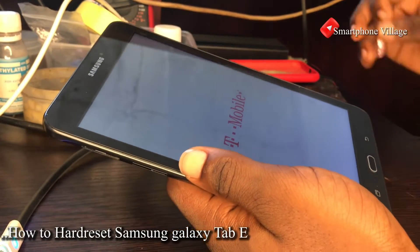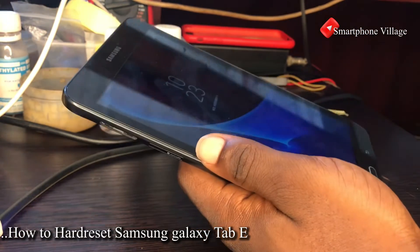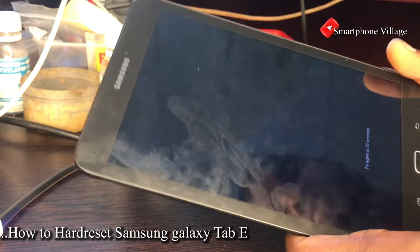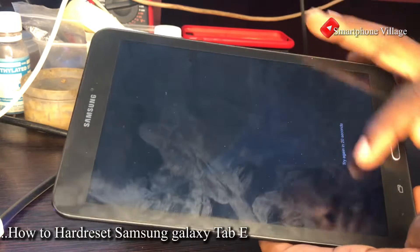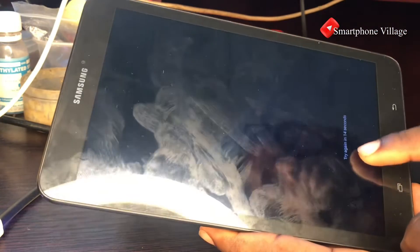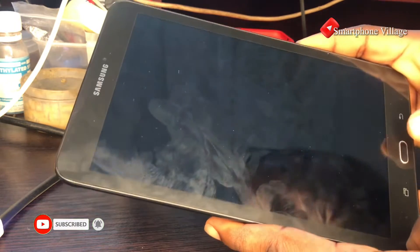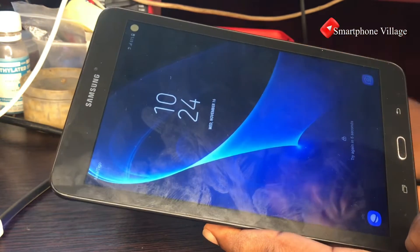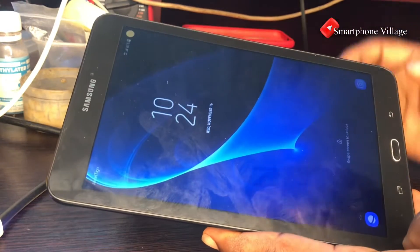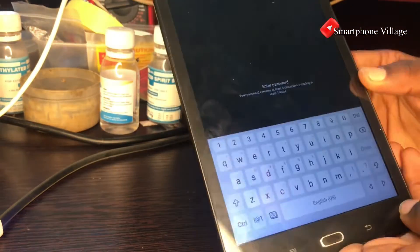Hello guys, welcome back to the channel. In this video I want to show you how to easily remove the screen lock on your Samsung Galaxy Tab E. As you can see, this tablet already has a lock on it and the customer has forgotten the lock. I want to quickly show you the easiest way to hard reset or factory reset this tablet.